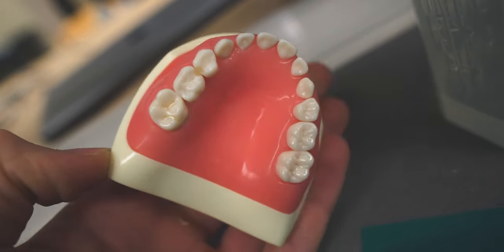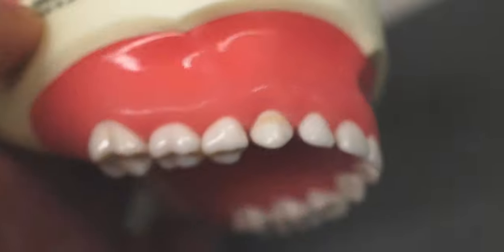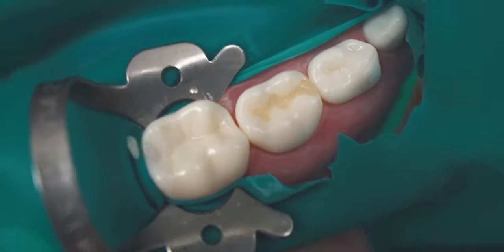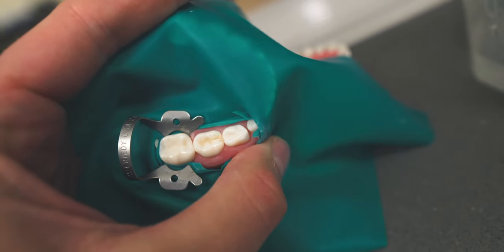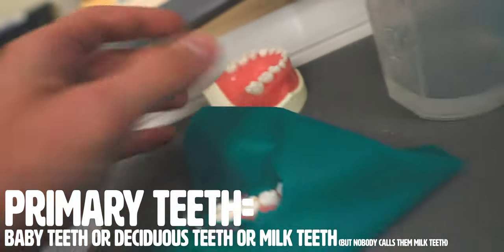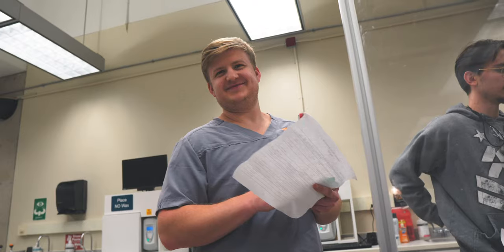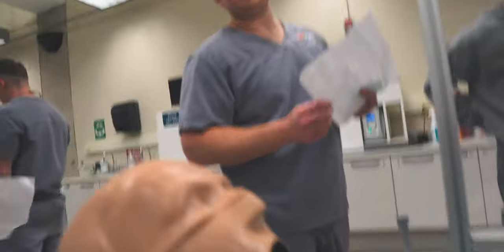You can see some of the composite restorations in these teeth — there's a class five right there, cervical decay. I did those last lab, and they look pretty good. Now I need to do a stainless steel crown on tooth S. The numbering and lettering system is different for primary teeth, so we're working on kids in this lab, which is new for us. I'm going to prep the tooth first and then see if I can get another crown done.